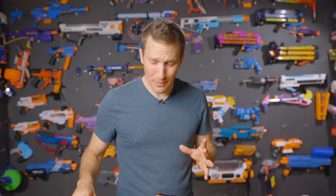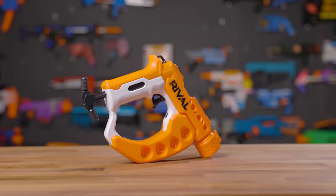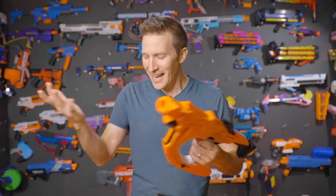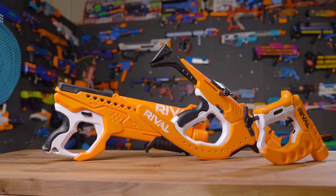The Curve Shot lineup from Hasbro kind of came at us from left field. We have the Side Swipe and the Flex, which were the initial offerings. The blasters allow you to shoot around corners — it's a pretty fun gimmick, and these blasters were actually pretty decent. They're quite a bit of fun.